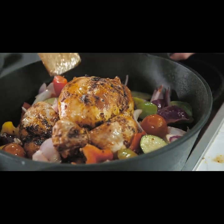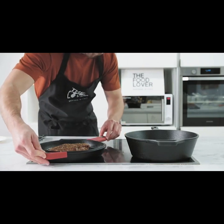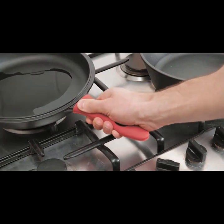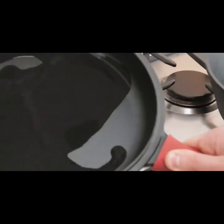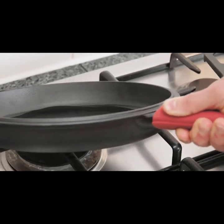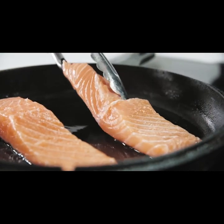The Food Lover is made for busy cooks. Perfectly weight-balanced with a double handle for easy grip. There's also a removable stay-cool silicone handle grip that withstands temperatures up to 500 degrees Fahrenheit. With a top level of polish and layers of vegetable pre-seasoning, Food Lover is the greener way to cook. Plus, it's naturally non-stick and simple to clean.